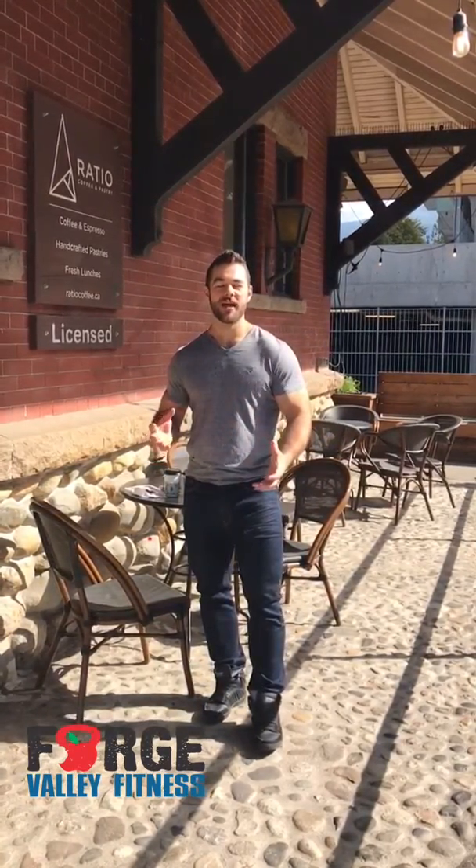People say that you shouldn't earn your treats, but this Friday we're going to prove otherwise. I'm Terrence from Forge Valley Fitness gym in town. I'm going to be here from 12:30 to 1:30 on Friday — Donut Friday. If you do 10 burpees in 30 seconds, I'm going to buy you your donut.